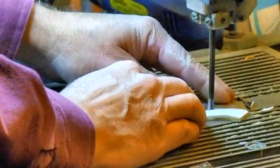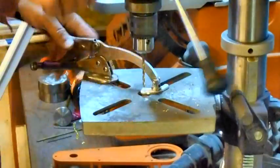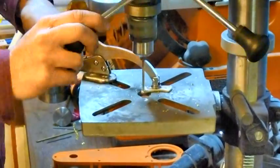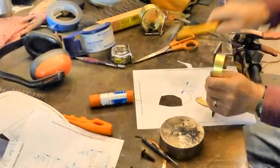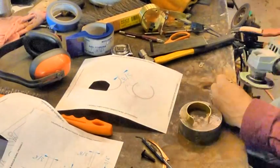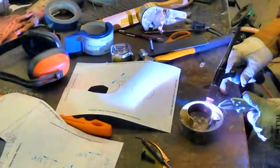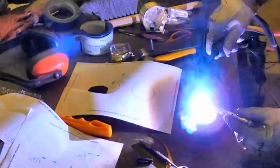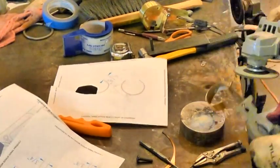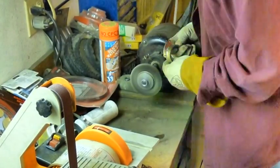And now I'm making a bracket that will connect to the cam guard. That's the cam guard there. I use a TIG welder. And this is silver solder — attaching the bracket to the cam guard. Wire brush cleaning.